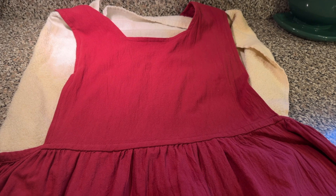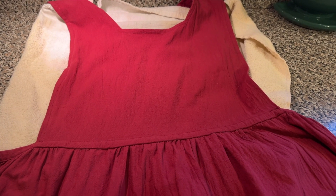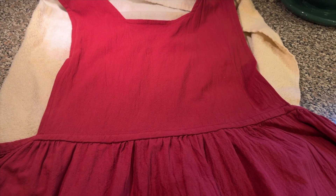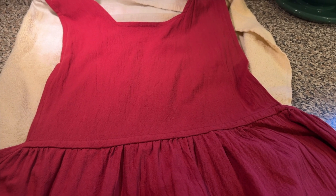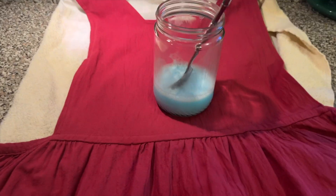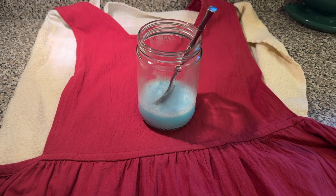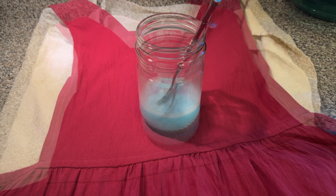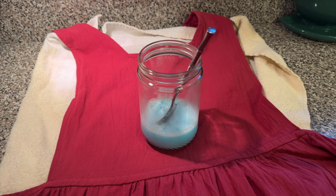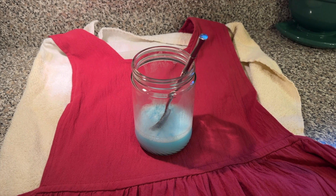I tucked a towel underneath it and I am going to treat the spots. I went on YouTube to find a DIY cleaning solution, a stain removal solution, and what I found was one part Dawn, one part baking soda, and two parts peroxide. I did put a towel underneath my apron and I'm going to saturate those spots, let it soak for about 10–15 minutes, then throw it in the wash.